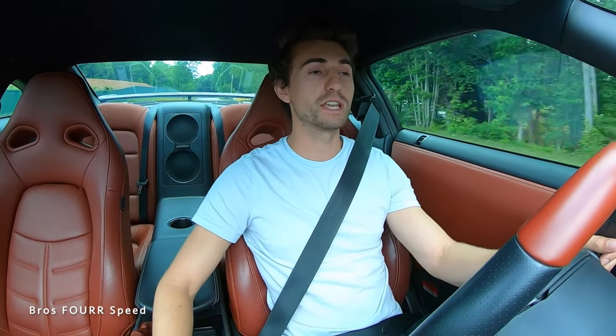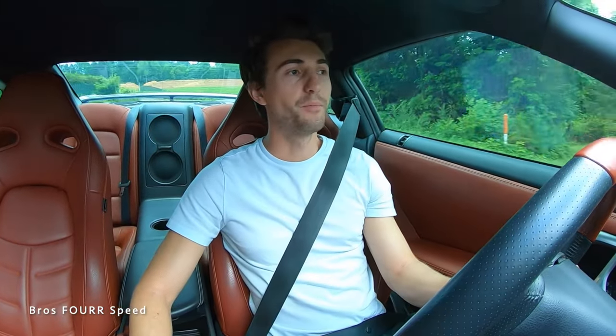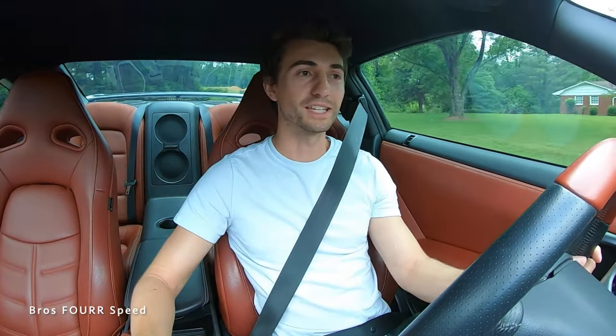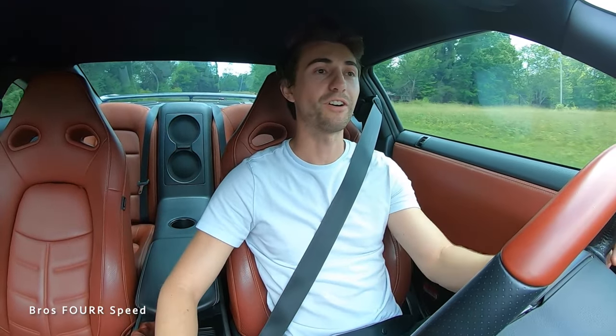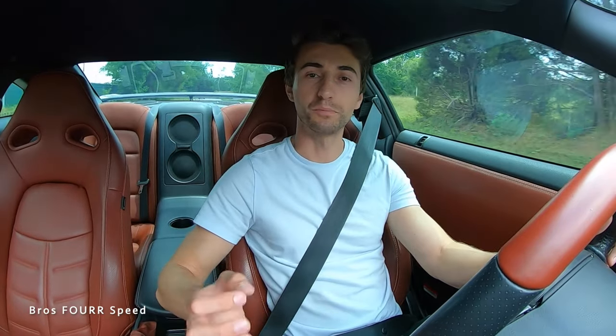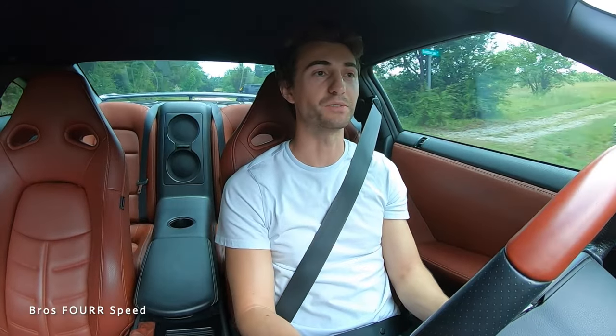Looking at the Audi R8 — same sort of deal. That's a very cool performance sports car. Dialing up the throttle response made it so that when you touch the gas while shifting — being a manual transmission car — it was just more predictable. You could give it half throttle and know that half throttle is happening exactly when you do it.